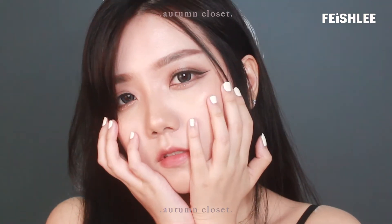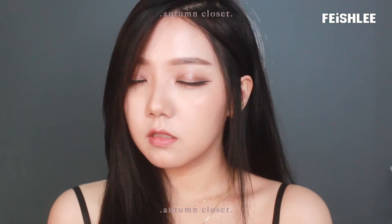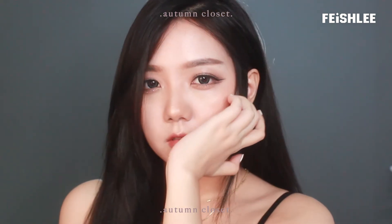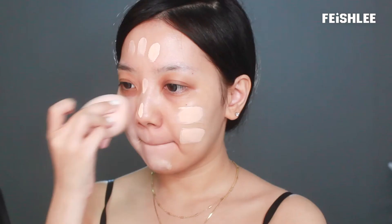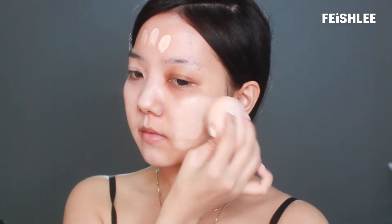This natural look is going to be perfect for autumn and winter season. Let's start with the base makeup first. I will be using a glowy foundation to create a glowy skin look.